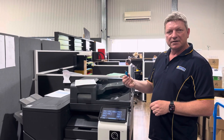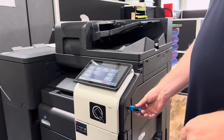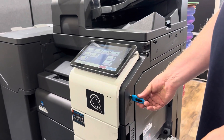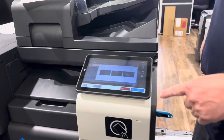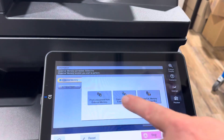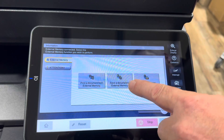If you have one of these USBs, we're going to plug that into the side of the machine. For most Konica models it would be on the side there. You plug in your USB memory stick and then you get this pop-up on the screen with three different options. We're going to select 'Save a document to external memory'.